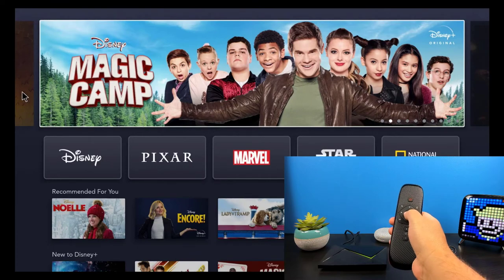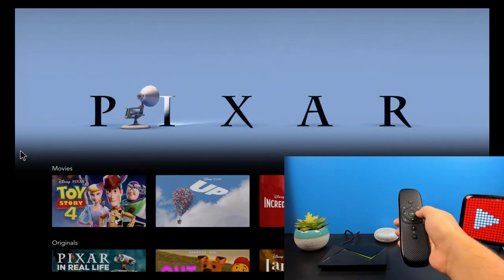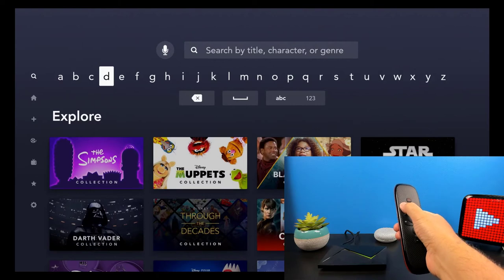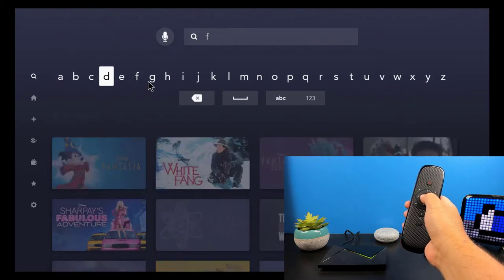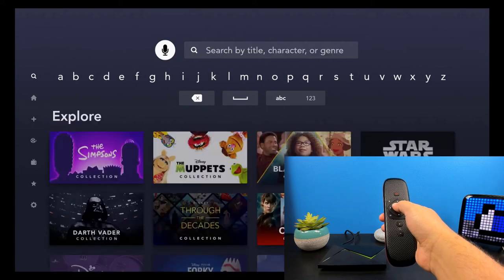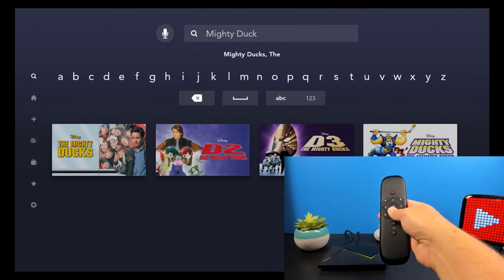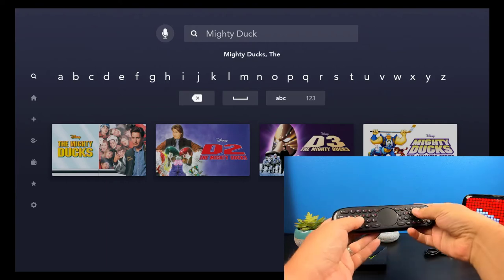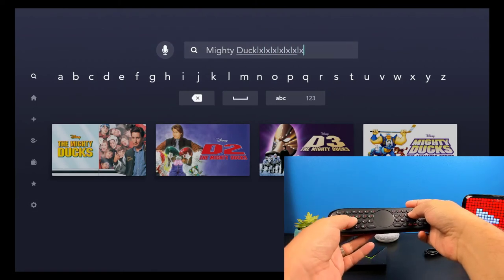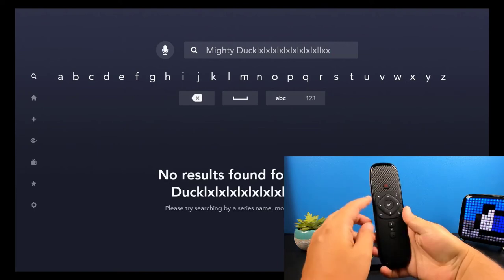In Disney Plus, turning on the air mouse — it navigated to Pixar just fine. I'm going to go into search and turn on the air mouse again, and it looks like we can type using the air mouse. Next I'm going to see if the voice search works — Mighty Ducks — and the voice search works as well, which is great. For the physical keyboard, I'll flip over and that works fine as well. So it looks like we have full functionality inside Disney Plus — microphone, air mouse, and keyboard support.